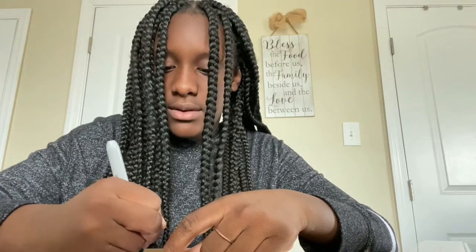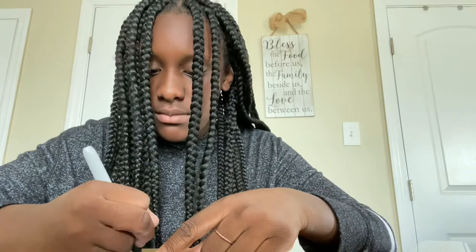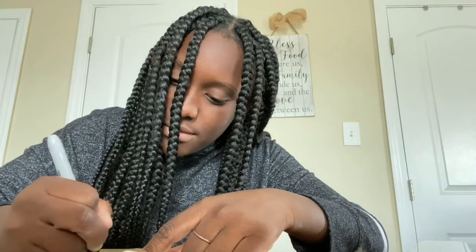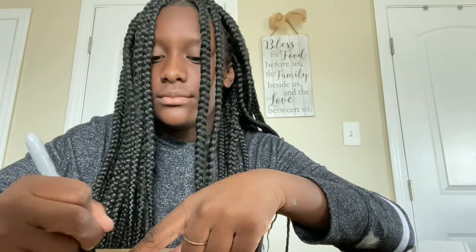There we go. I'm about to outline with my big marker, so let's get to this. Here is my drawing and I actually kind of like it — I thought it would be better but I really like it because of the background. This is my name right here.